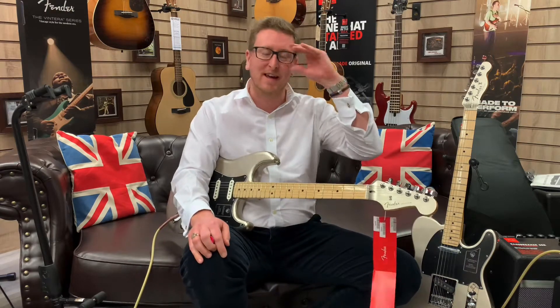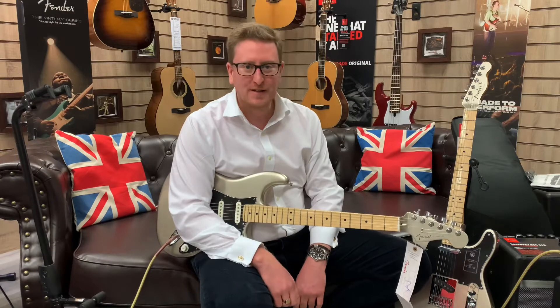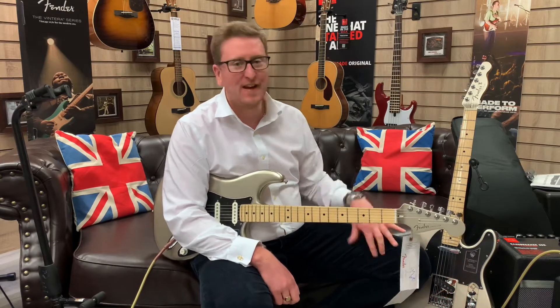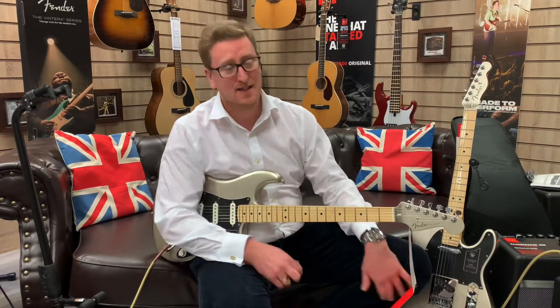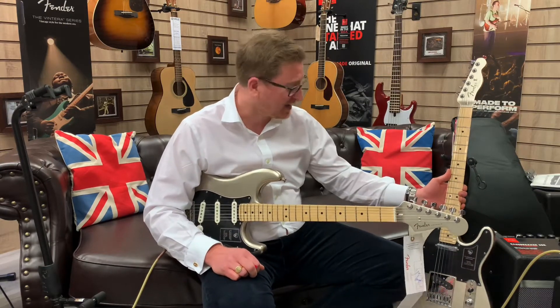Hi guys, it's James here from Rimmers Music. I've got a reason to get carried away as well. I've got two beautiful guitars with me here — two Fender 75th Anniversary guitars. I've got the Strat and to my left here, I've got the Telecaster as well.